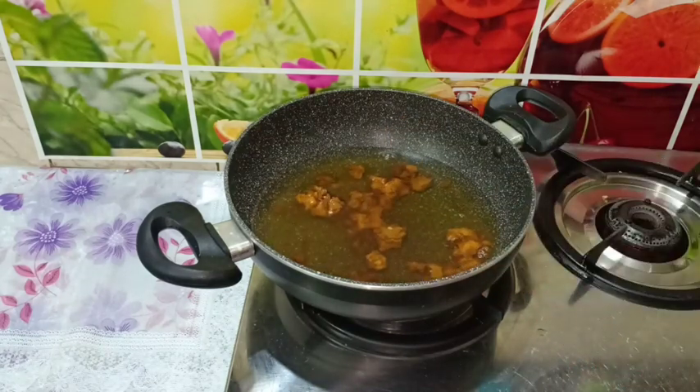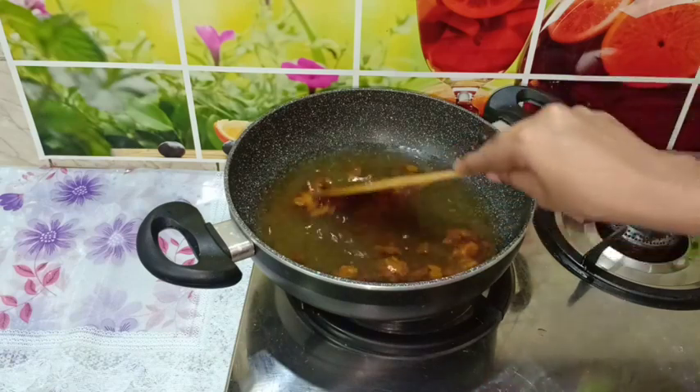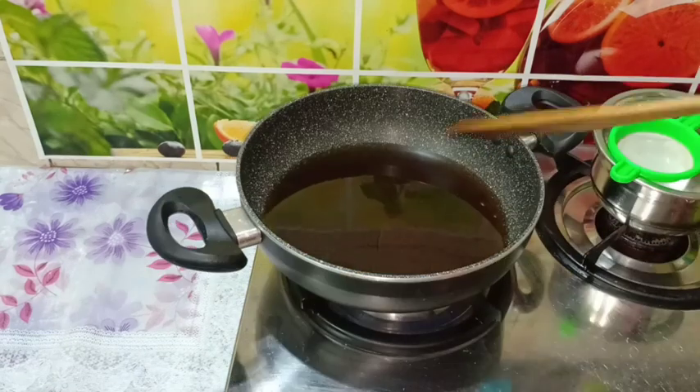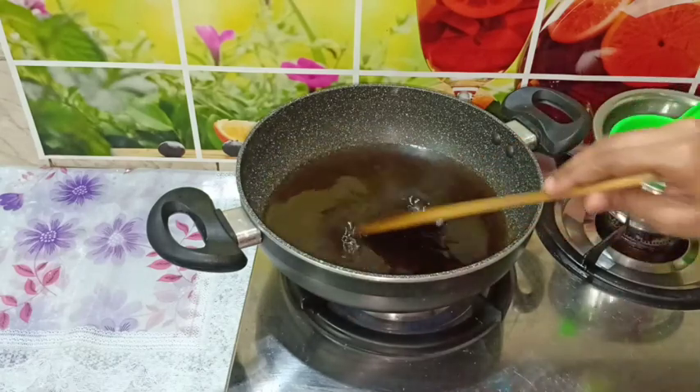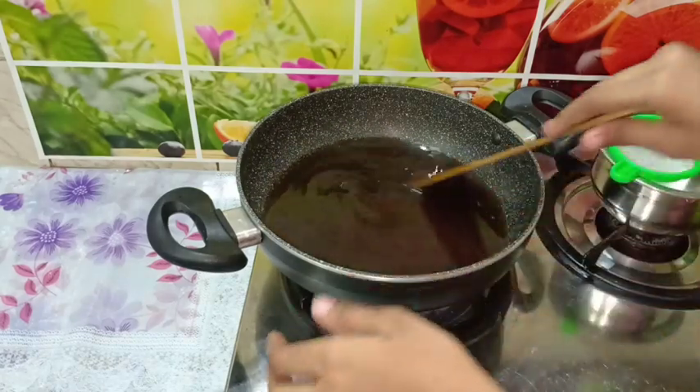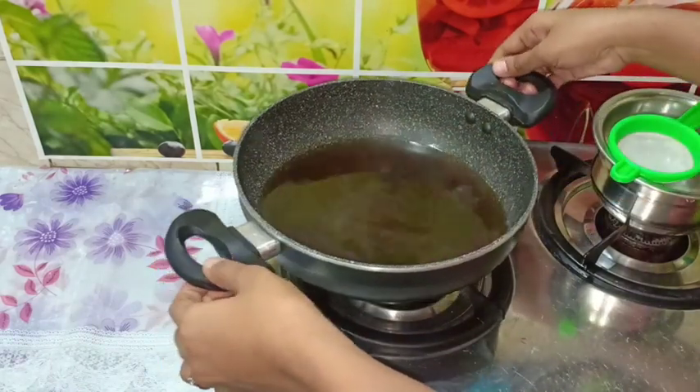We can add it to the surface. Now it's smooth — see, it's smooth. We can add it to the surface.